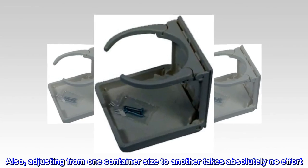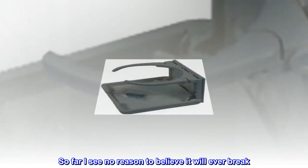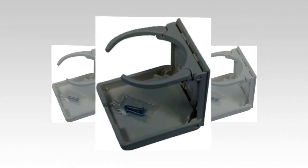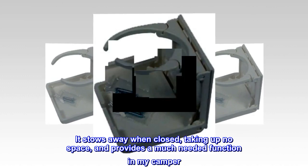Adjusting from one container size to another takes absolutely no effort. So far I see no reason to believe it will ever break. It stows away when closed, taking up no space, and provides a much needed function in my camper.